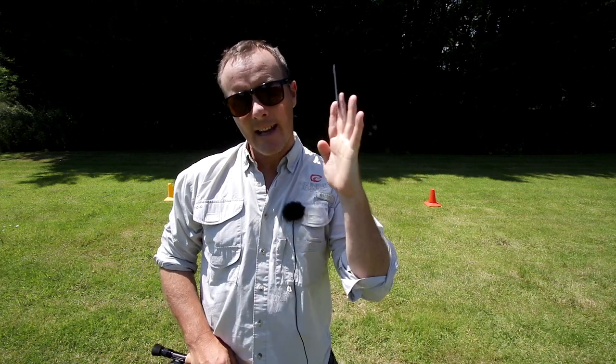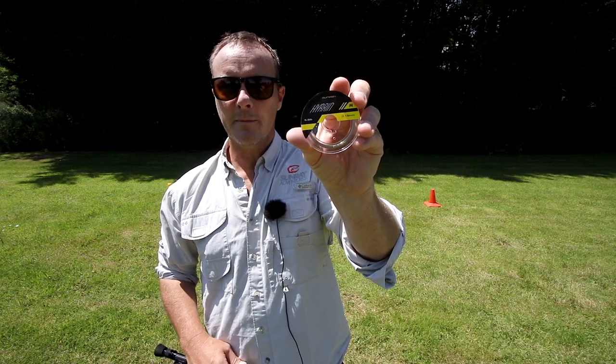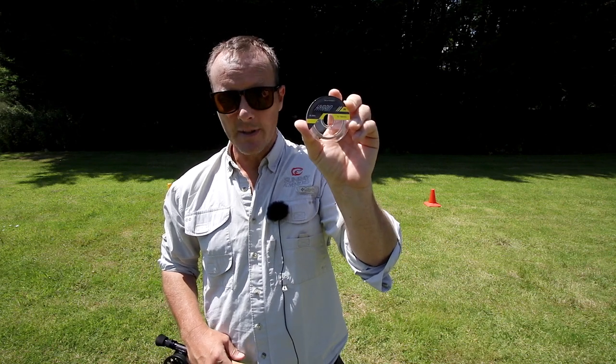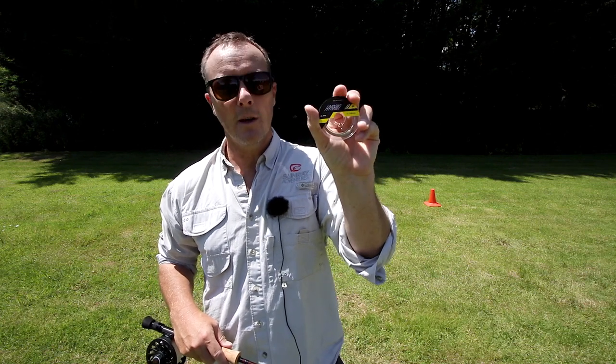On the end of my fly line I've got a tapered leader. You need your leader to lay out nice and straight and be soft so it bends into the current — so we made straight and soft tapered leaders. This one's nine foot. Onto the end of my tapered leader I've got three foot of hybrid fluorocarbon coated co-polymer tippet, so I'm not always cutting off the end of my tapered leader and I can alter its length. Three foot onto a nine foot tapered leader gives me 12 foot overall leader length.